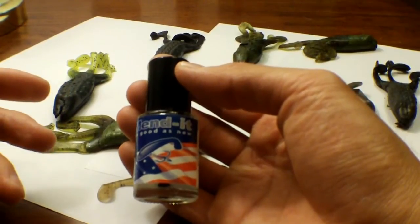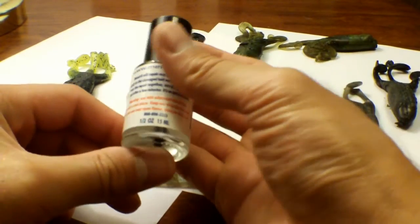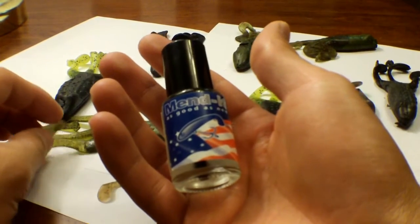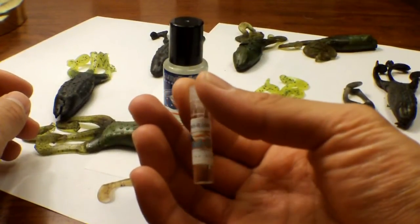The idea with it is it doesn't just glue it together — it actually kind of melts the plastic back together. This is the half ounce or the 15 milliliter container right here. I think it was around $8 online. They were also super nice and they sent me a little sample container, so I'll try to use the sample container first.